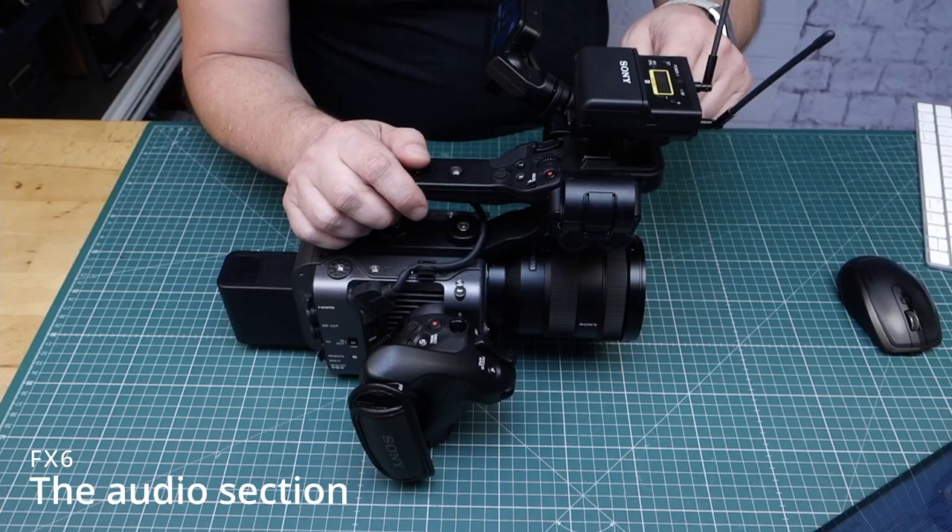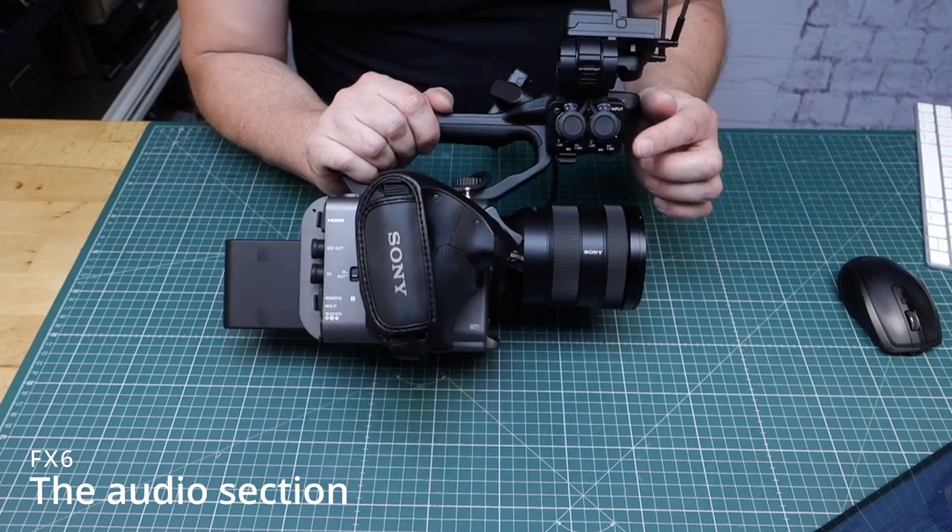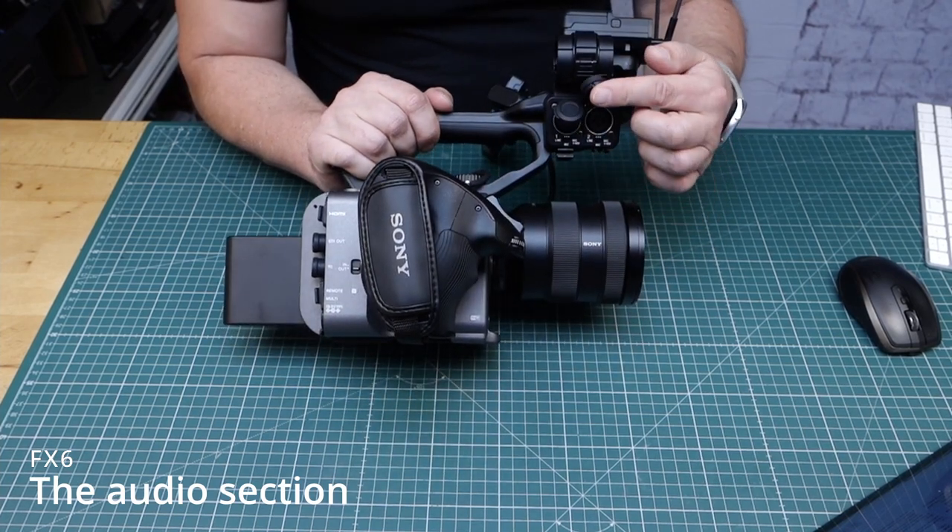Let's start with the mechanical setup of the FX6. The FX6 has the capability to record four channels of audio, and you have three different ways to get audio into your camcorder. The first is the internal mic, which is on top of the handle. The second is the MI shoe, which can send two channels of audio to the camcorder. And the third one is the XLR on the right side, which can handle line or microphone level. You can choose in the menu which input is used, but these all come in over the handle.